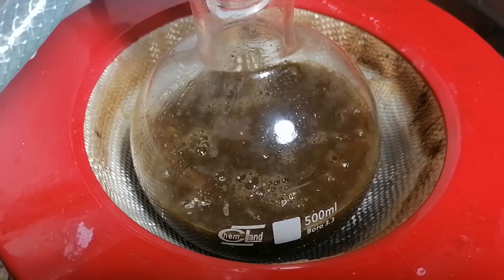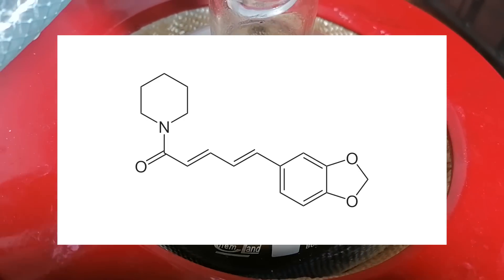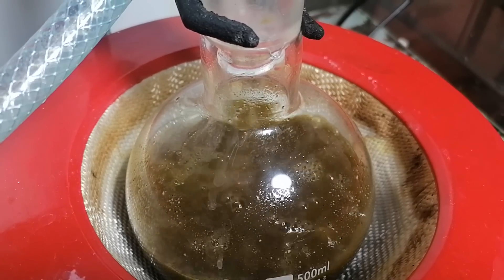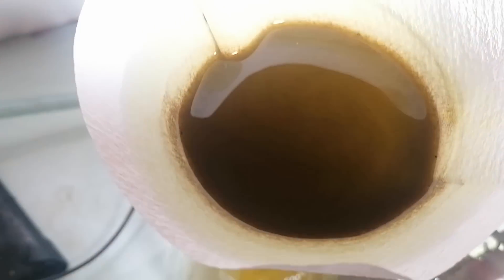Basically, in the black peppers there's a bunch of junk which we don't want, but there's also one compound which we really want, and that's piperine. Piperine is extremely soluble in isopropanol; however, there will be a bunch of stuff which will get pulled through too. After the reflux was completed, I ran it through a filter. The flask was then washed with some isopropanol to recover some of the extract.